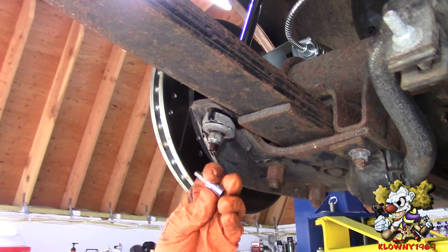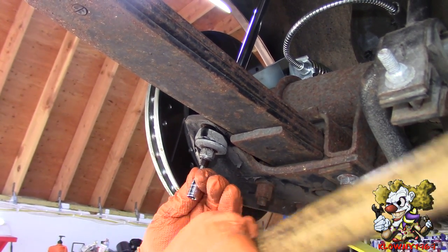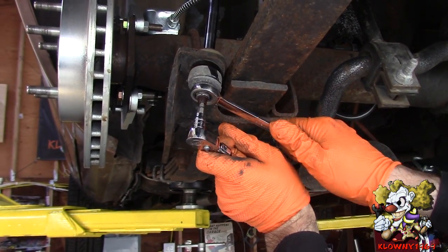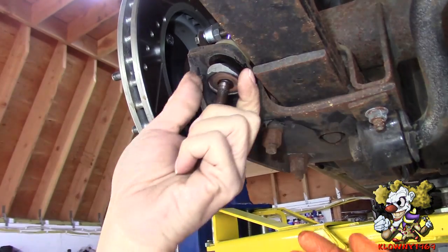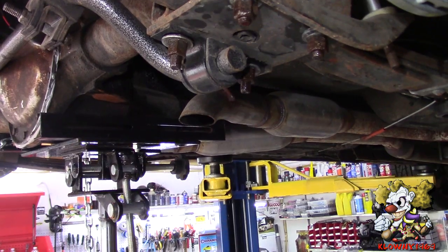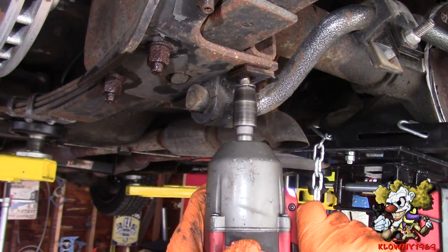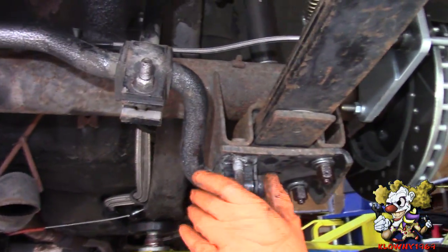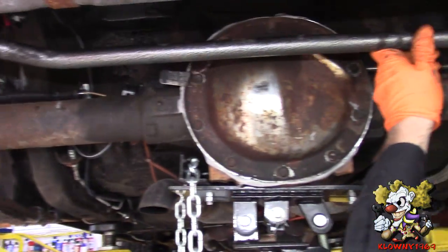Now I take the shock off. I am putting an Allen over here at 3/16ths. We are going to be here for a while folks. I am going to take the sway bar off, jack up the rear a little bit, and these come right off. Now you can just grab this and it moves out of the way.